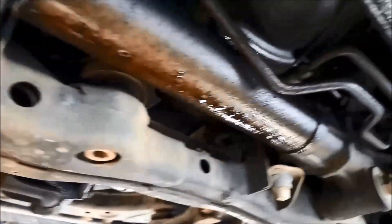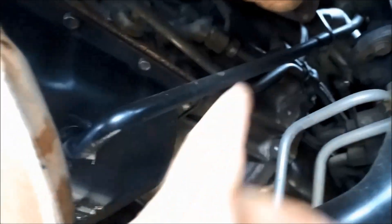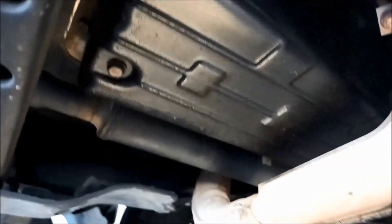It seems to have a little bit of oil there — looks like a rear main seal. You'll have to have a better look, because sometimes the oil will run down along the little nooks and crannies if it's leaking up higher, so you just want to confirm that. If you don't have a vacuum pump, these have a little drain plug — you can let the oil out there and it'll make it a little bit less messy when you're dropping the pan.